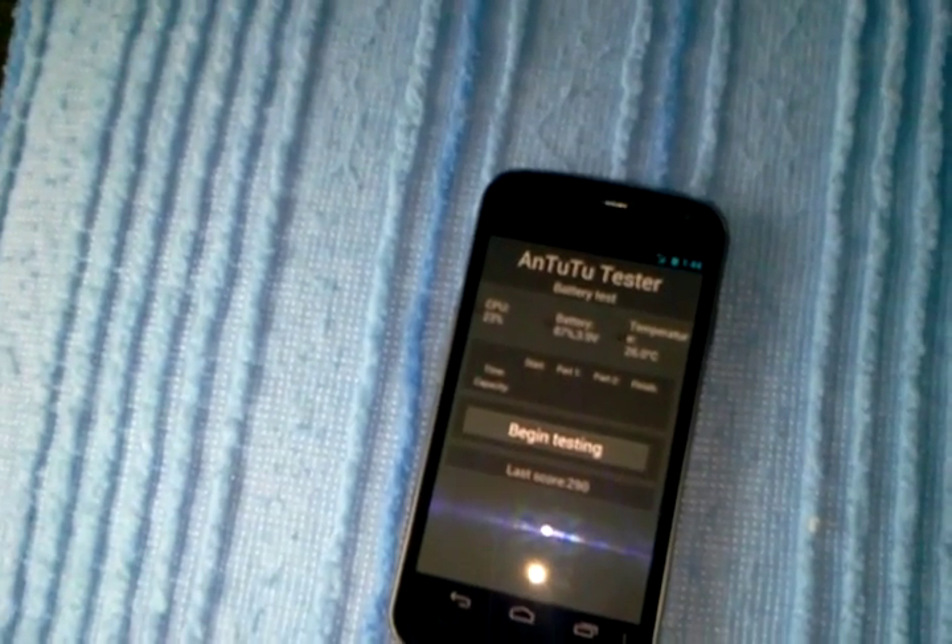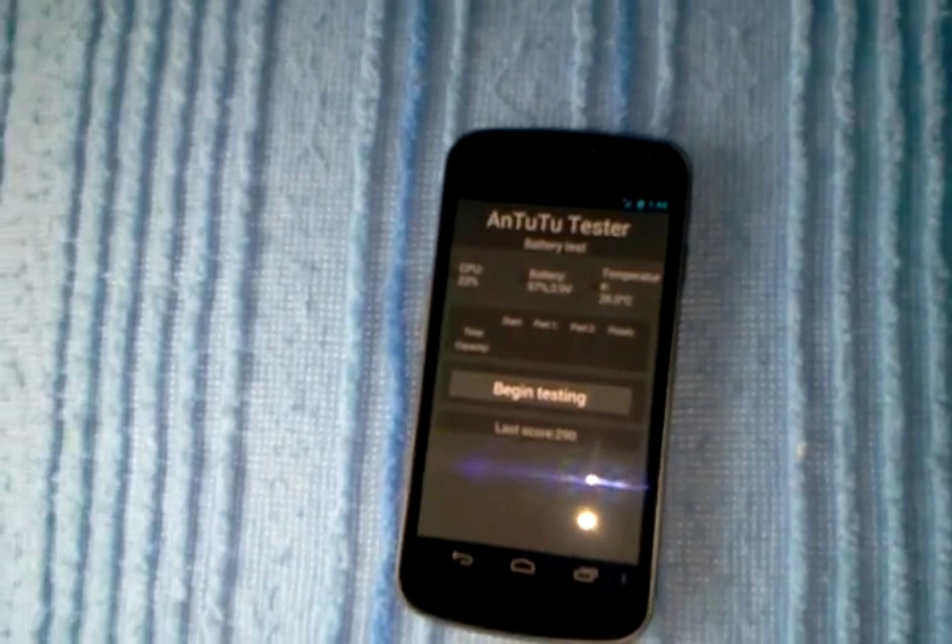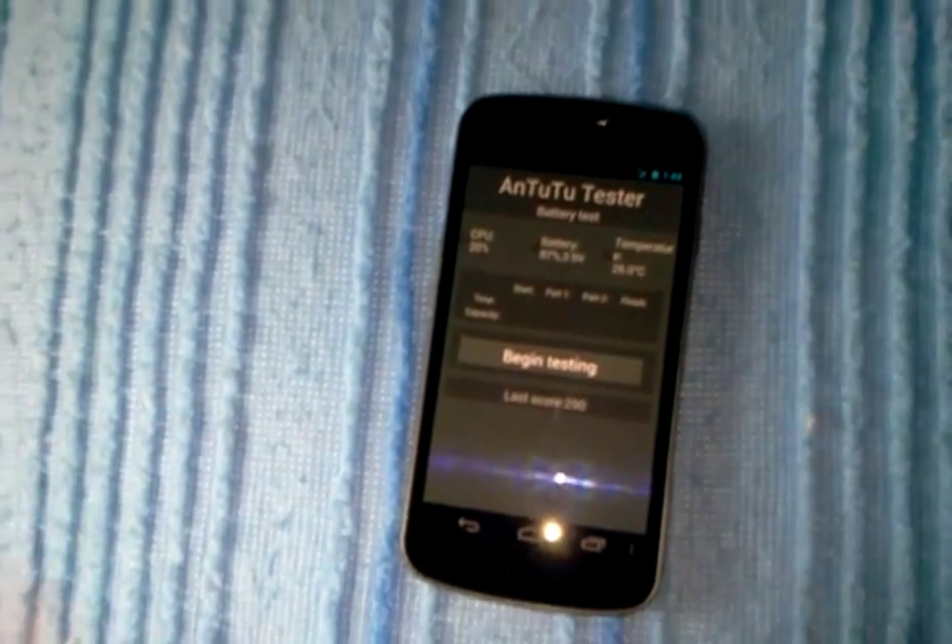And get it down to about 20% or 15% by the time it's done. Run that for about 3 hours without using your phone.